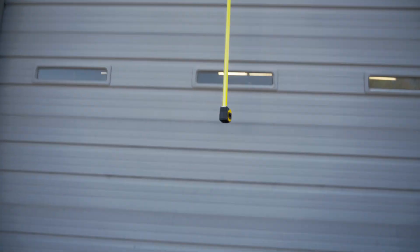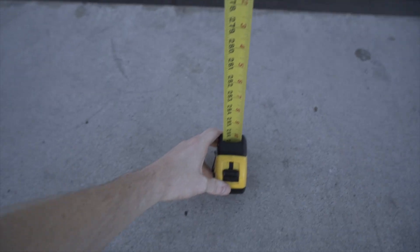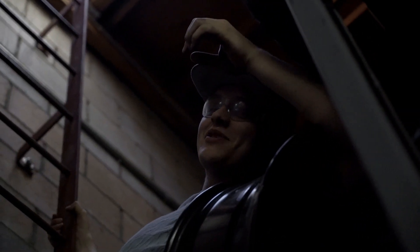We're going to measure the height of this drop. She's about 23 feet. You've got to risk it to get the biscuit.